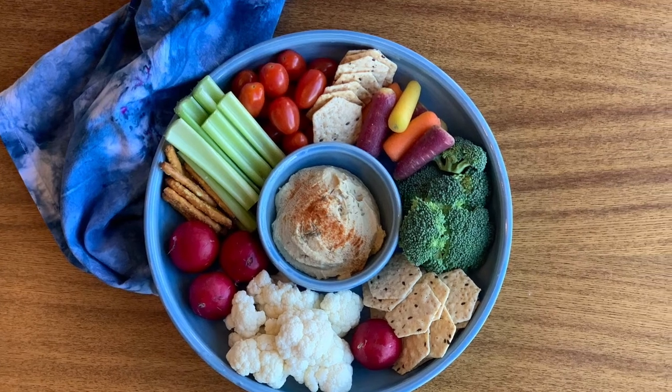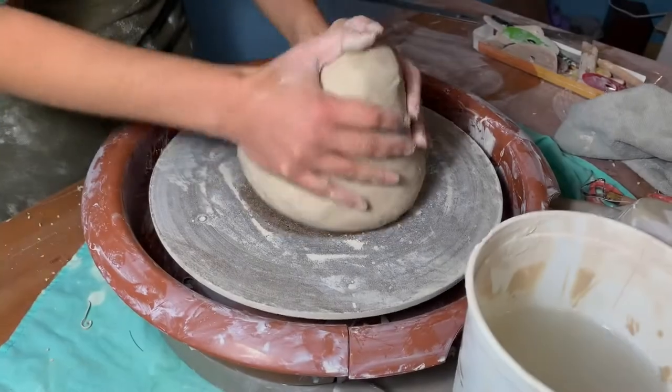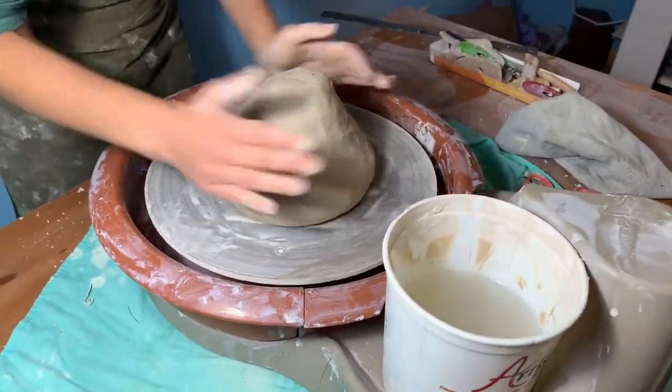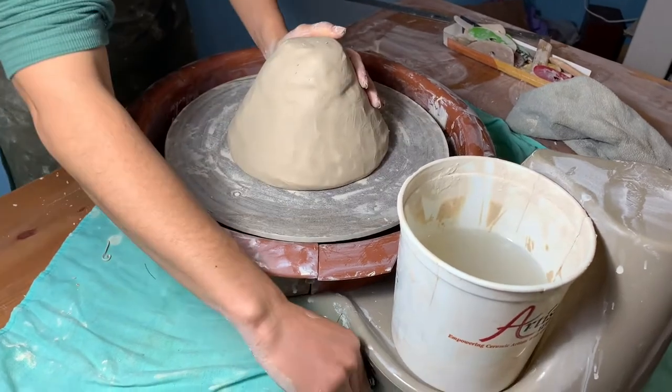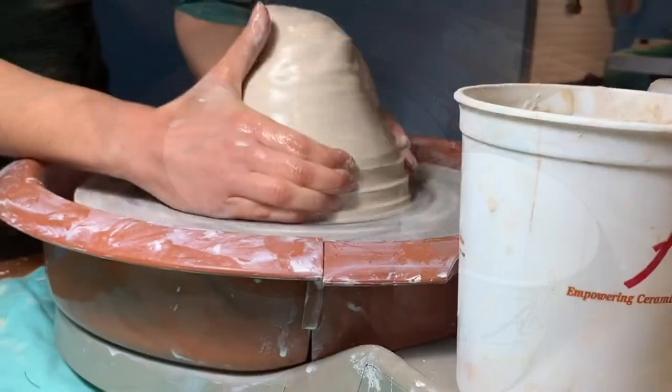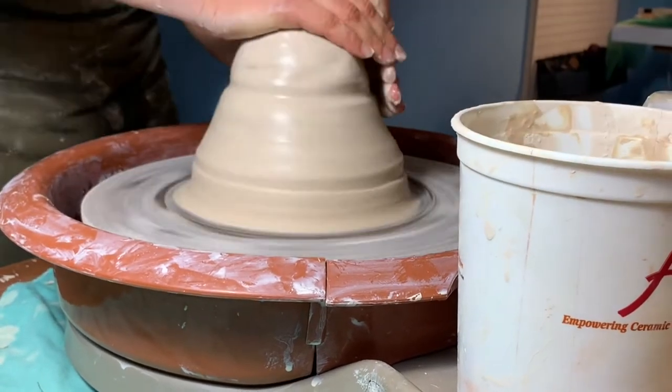Hello! In this video from Bailey Pottery, we'll show you how to create wheel-thrown chip-and-dip platters. This is a one-piece form that has multiple compartments that make arranging food fun and beautiful. Whether you're getting holiday ready or game day ready, you'll score points for presentation using a homemade chip-and-dip platter.